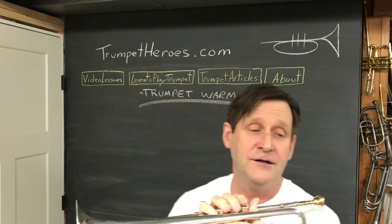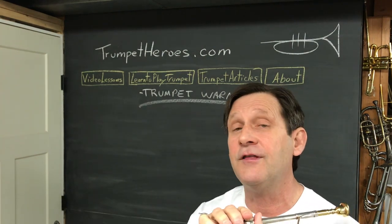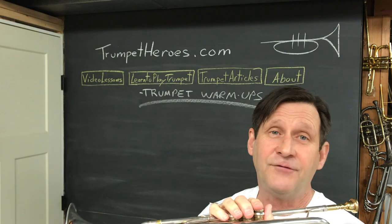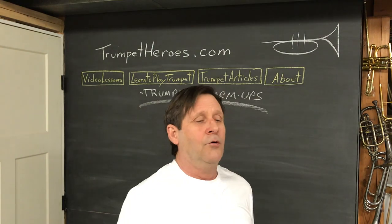So those notes there — C-sharp is one, two, and three — plus you've got to crack that slide even further than the D. For the low F-sharp, I usually play it all the way in. So it's out, in, out. We're resting.